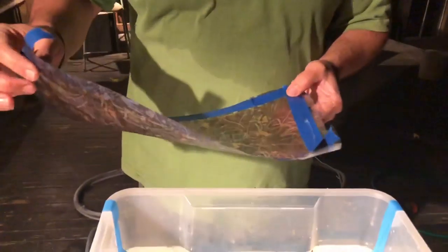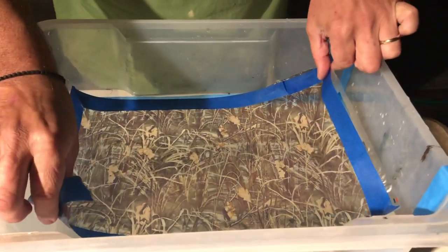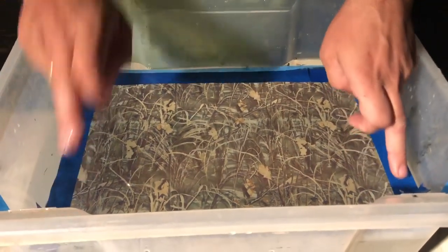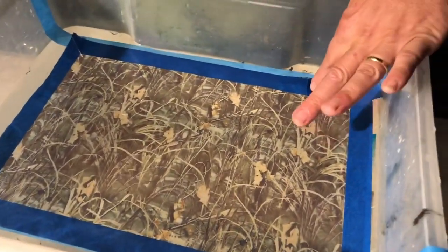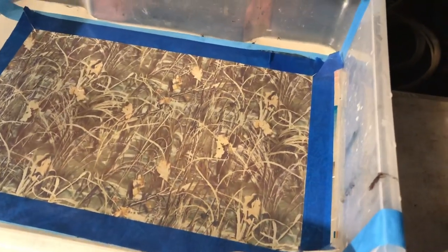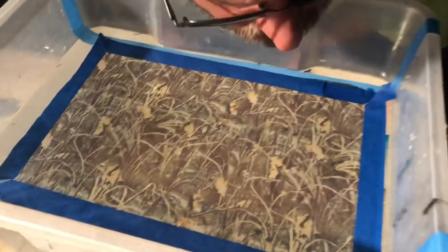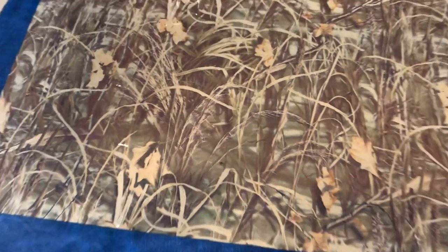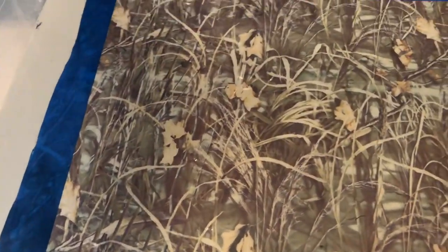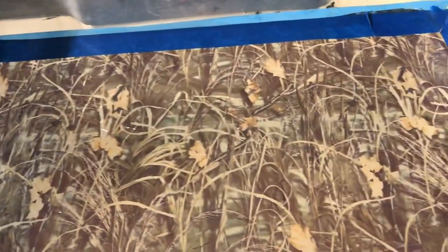I'm about to do my fork grip. I'll just place the film in the tub of water and give it about 60 seconds to hydrate. Looks like there's a couple of air bubbles — there's one big one just there. Okay, that's gone, I don't see any more.